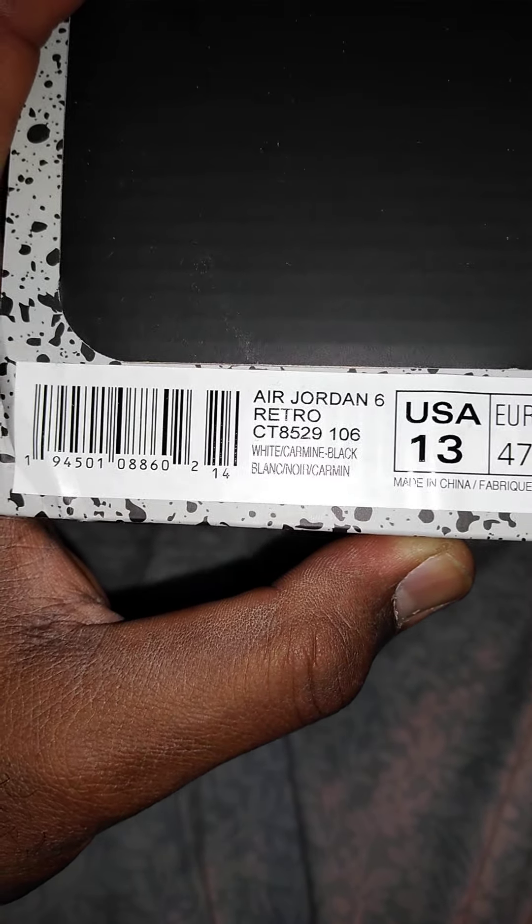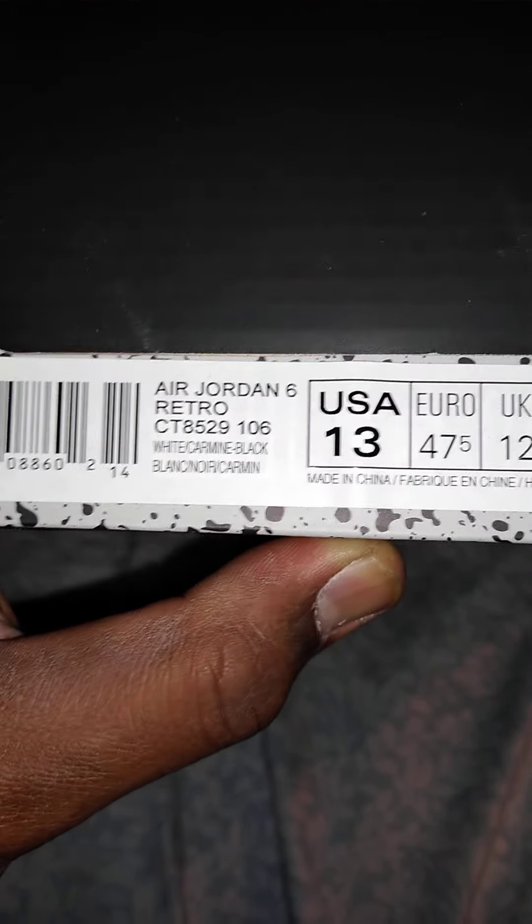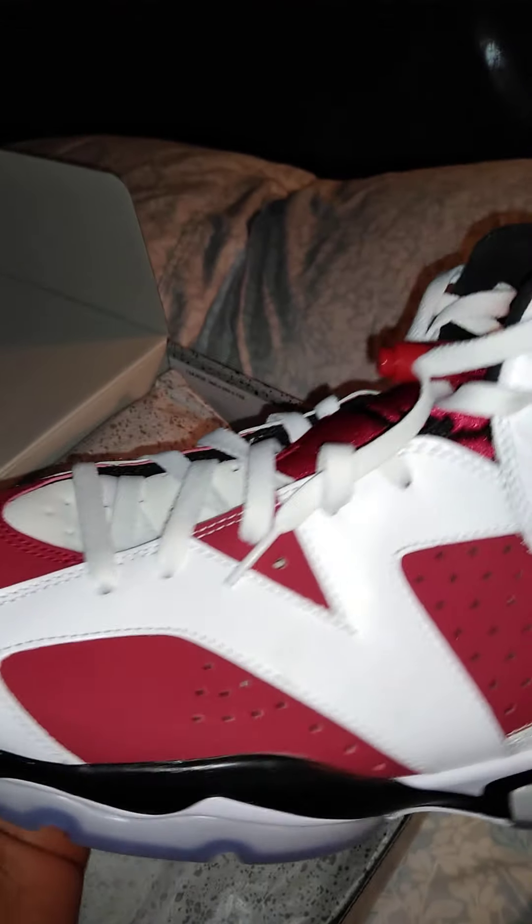We have a Jordan 6, size 13, color black/white/carmine black. So by the details you know exactly what I'm talking about. This shoe was really stocked today and I was lucky to get one - I was very excited to get the shoes. Let's go straight to the point - this is a Jordan 6 Carmine, baby. Nice.